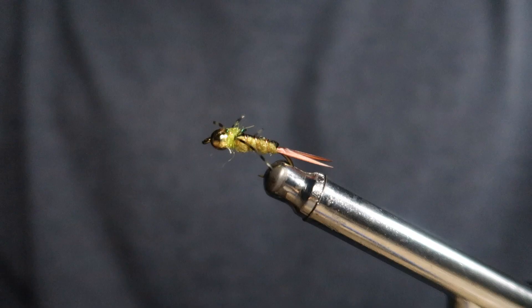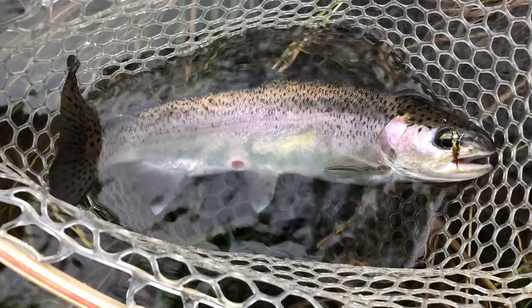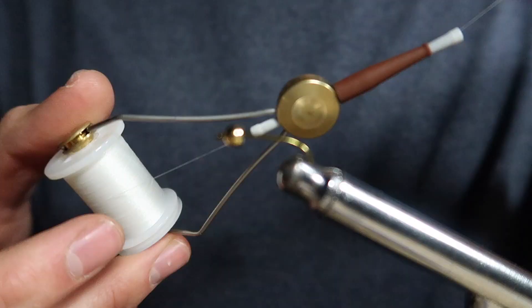Welcome back to another Island Fisherman magazine fly tying video, where we tie some of my favorite flies for fly fishing on Vancouver Island. Today we're tying the hotspot stonefly. The secret lies in the ice dub hotspot, which really attracts attention, and when combined with the tungsten bead it helps get the fly down right in front of the fish, especially when water levels are higher. From November to March, this is my go-to fly — I put it on every single day and have tremendous luck.